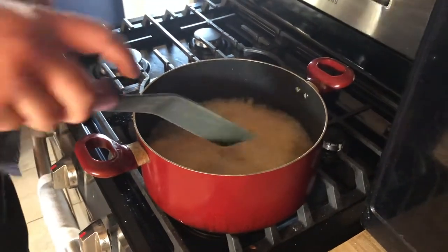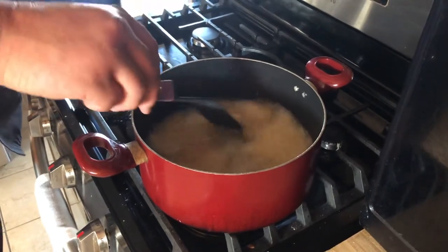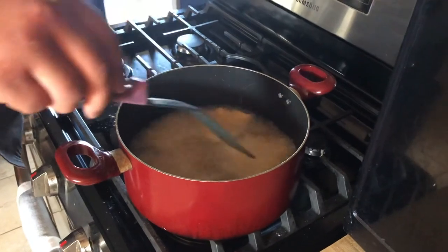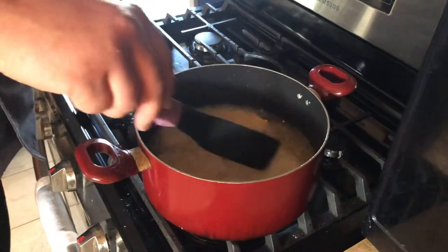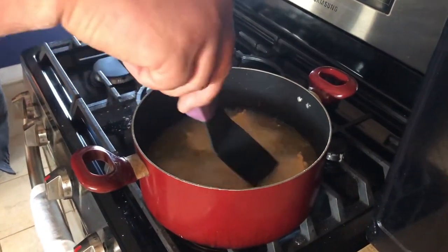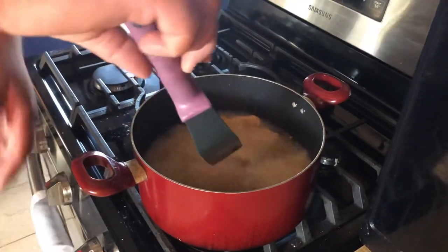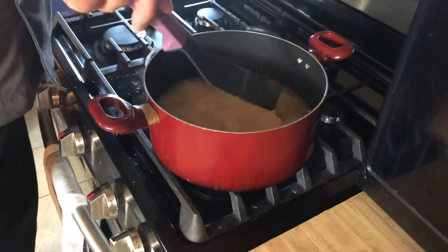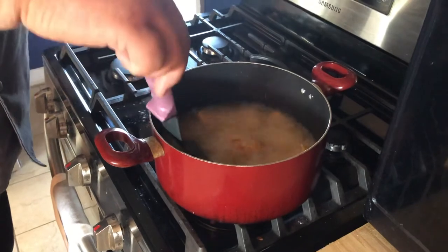What you're looking for with the fish is you really want it to float before you pull it out. You can leave it in a little longer if you like it more crispy — that's fine. Adjust the temperature if you need to. I suggest buying a thermometer so you can check your oil and make sure it's at the right temperature.